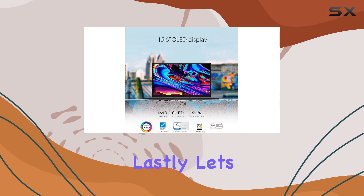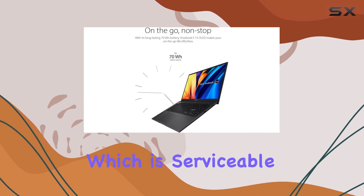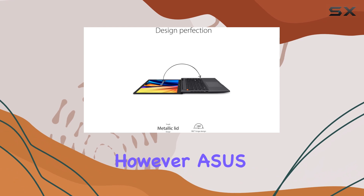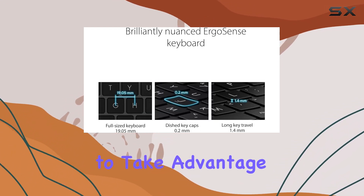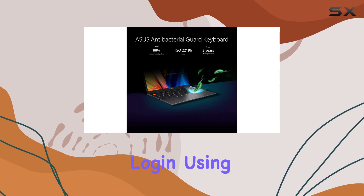Lastly, let's talk about the camera and security. The laptop features a 720p HD camera, which is serviceable for video calls, although it could be better. However, Asus has included an IR camera, allowing you to take advantage of Windows Hello for secure and password-less login using facial recognition.